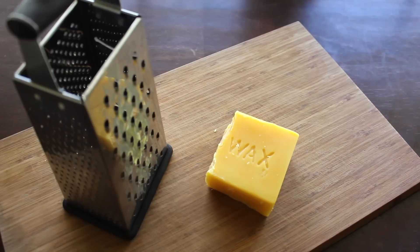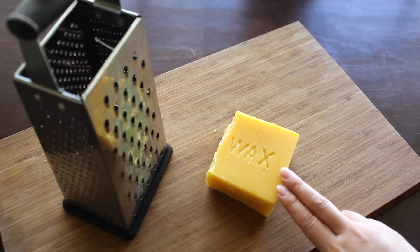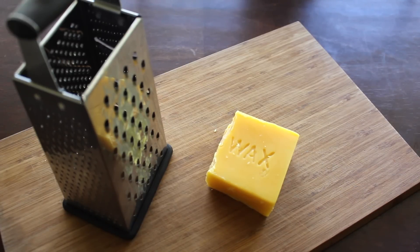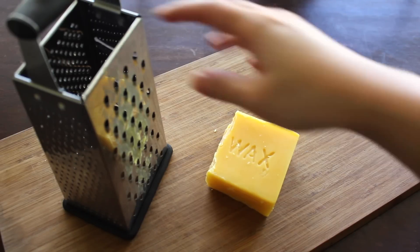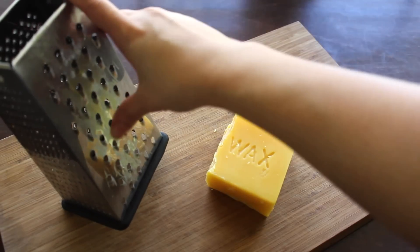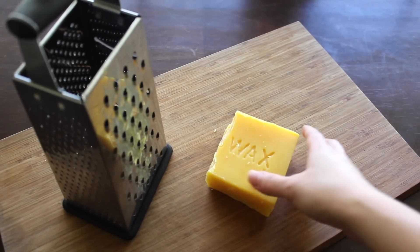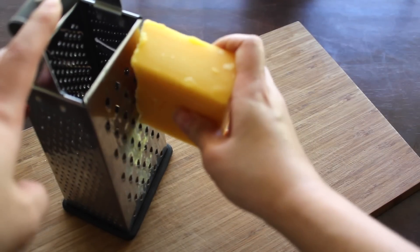Step number one is to grate your beeswax — you can of course just use pellets. The best way to obtain the highest quality beeswax, since you're going to be applying this to your person, is to converse with your local beekeeper or source it from a very reputable source online. You want to dedicate your materials to just beeswax, as it's very stubborn and sticky to get off. So now just grate it.